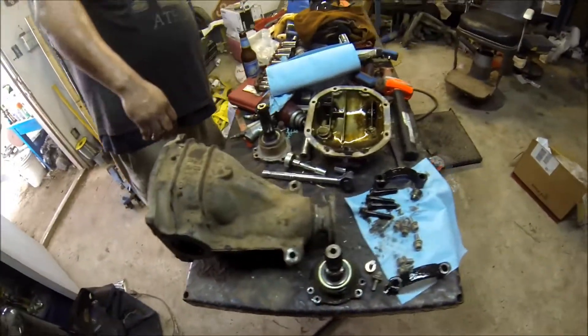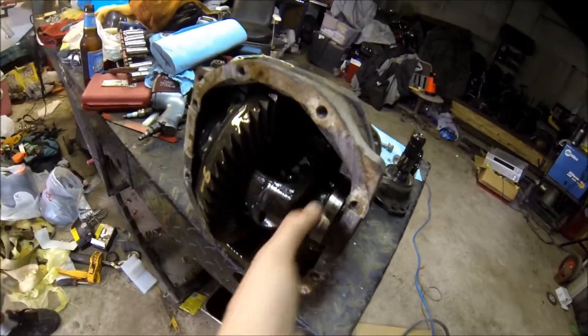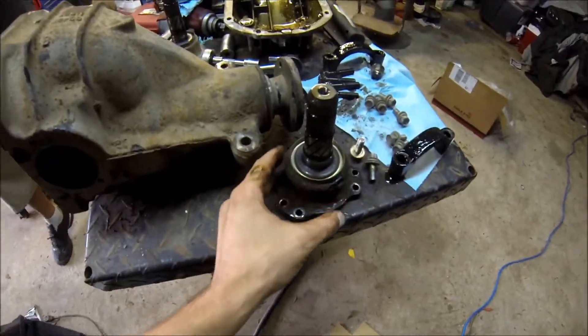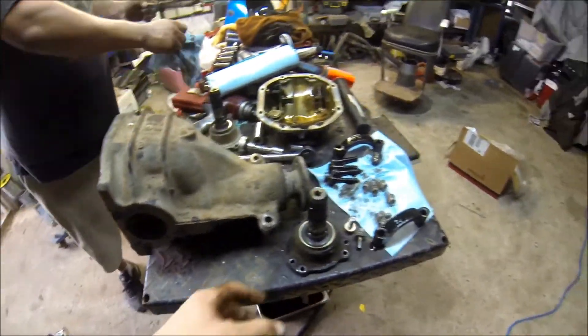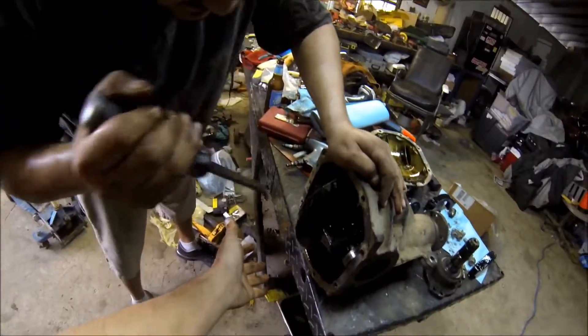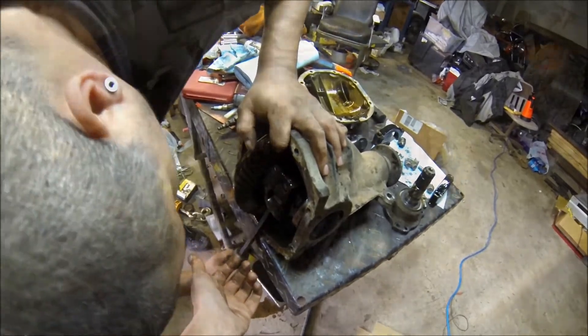So here we are, operation almost complete. You gotta take out these two bars that go right there, and then these axle things just kind of go in there. You just use a little screwdriver, just tap them out — they pull right out. Now I just got to get the inside out, which we're gonna pry out very carefully as well.